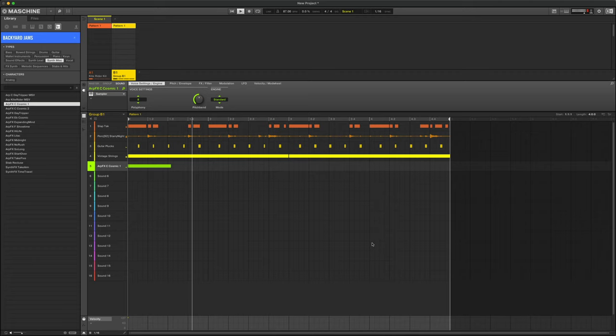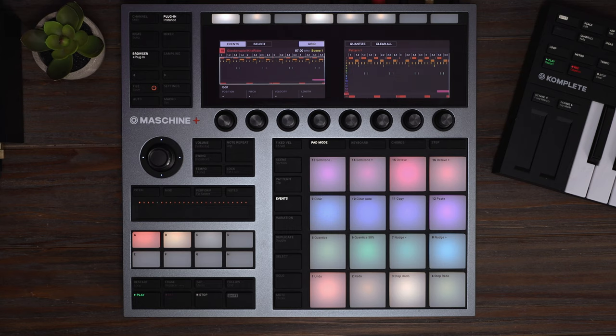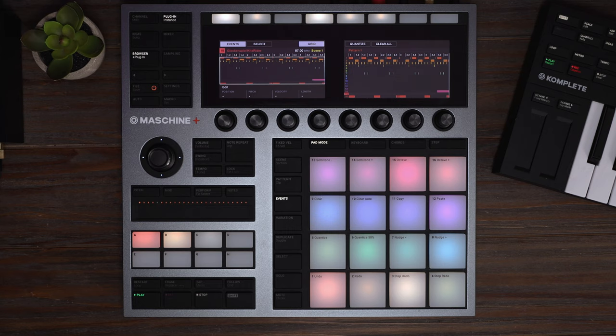Let's check out what we got from the top. And that's Backyard Jams. Thanks for tuning in. If you have any questions, leave them in the comments below. Stay tuned for my next video, and check out the expansion at nativeinstruments.com.